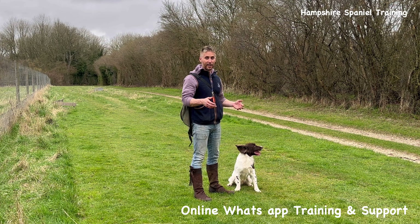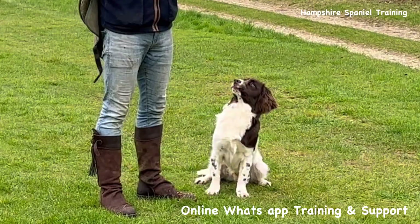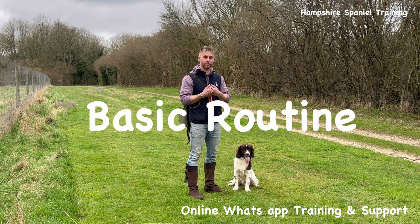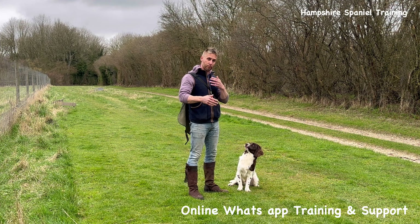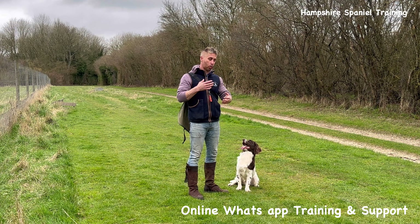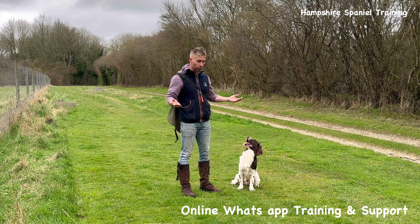We're here back for another little training session. I'm going to do one of my training basic series videos where we're going to be talking today about what I call my basic routine. This is going to encompass heel work, sit, an element of stay, and a basic retrieve — all the bits that bring that together. It's what I consider a basic drill, but there's still quite a lot of different elements to pull together.